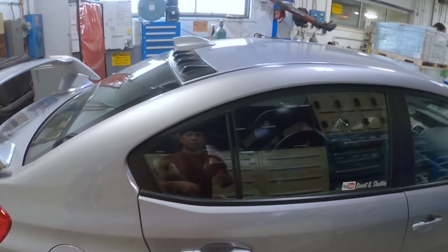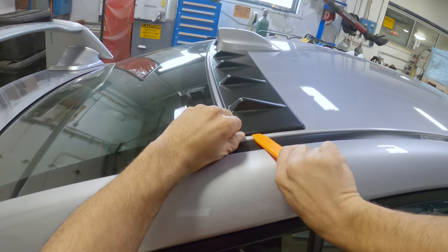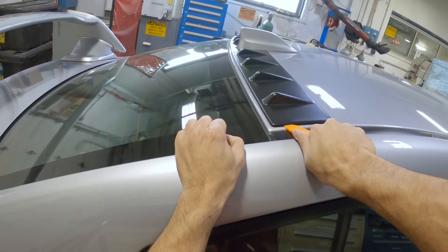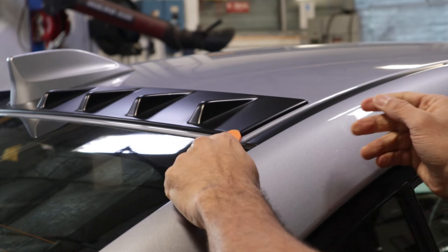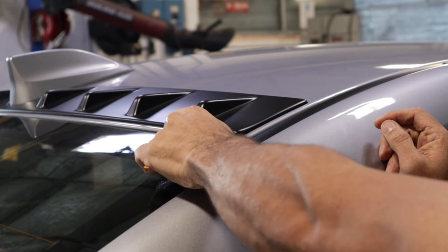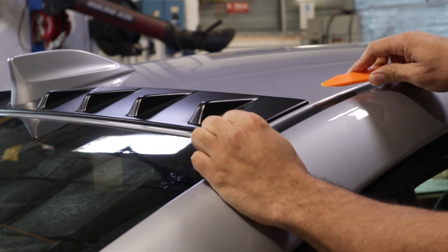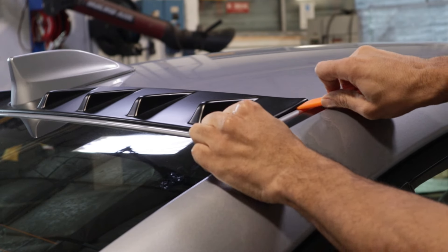The right side is a much better representation of what you can expect if the piece you're removing was installed correctly to begin with. Generally, if the piece was installed for a long time it will be more difficult to remove. While the other side was already lifting, on this side the 3M tape is fully cured onto the metal, so use a panel removal tool to get under it just to get it started.